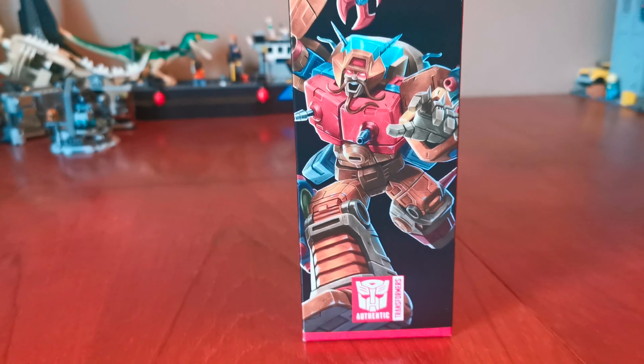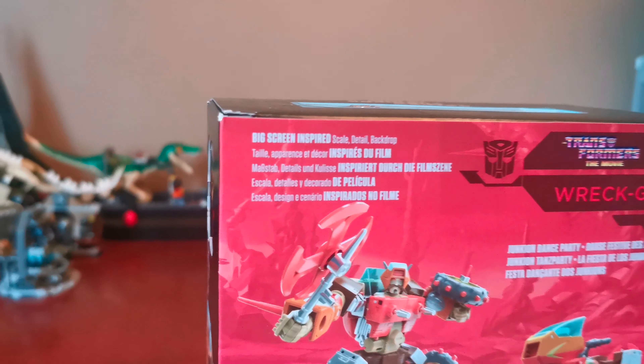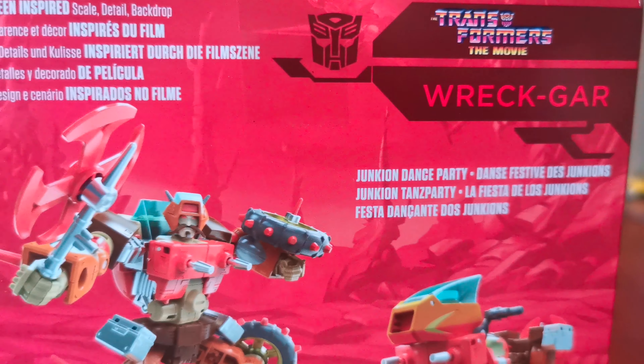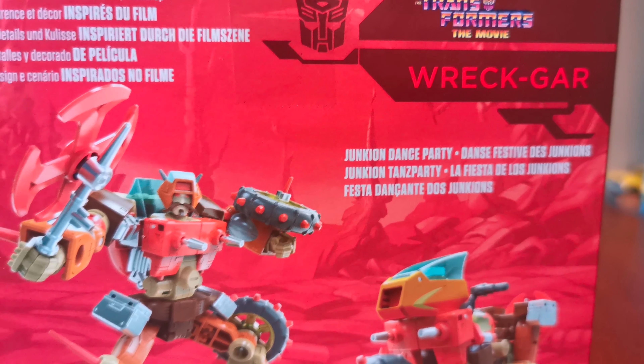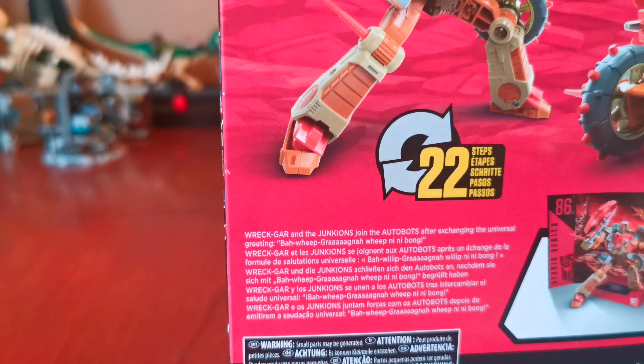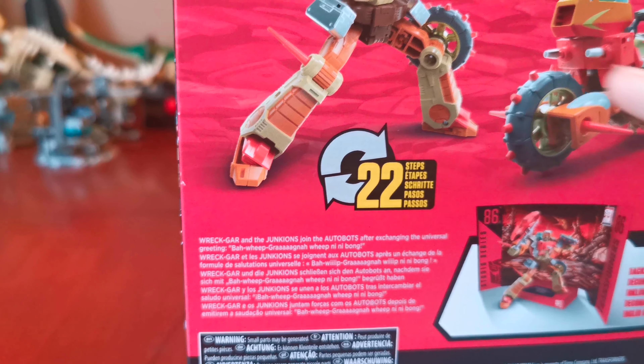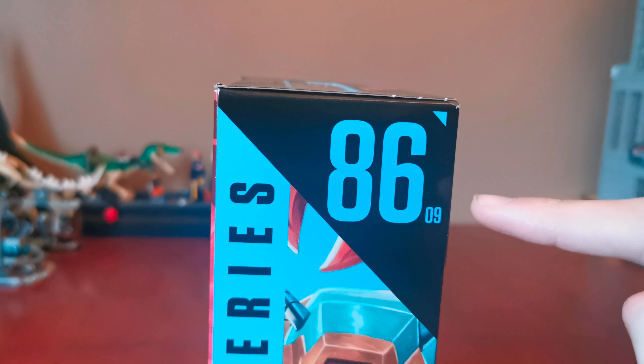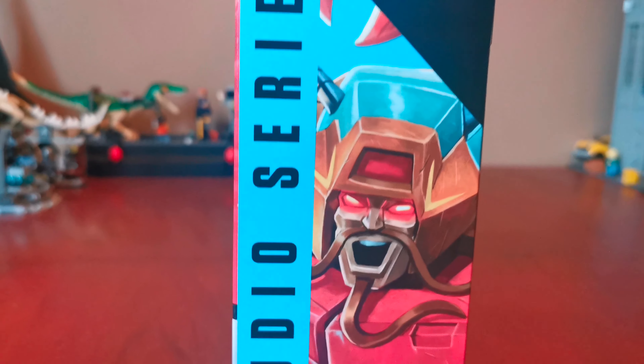Here's the side. Here's an image of the Transformer. Here's the back. The big screen inspired detail backdrop. It is Junkie and Dance Party. And it takes 22 steps to transform it from his robot form to his motorcycle form. And he's a Voyager Class Transformer. And here's the number 8609 again.